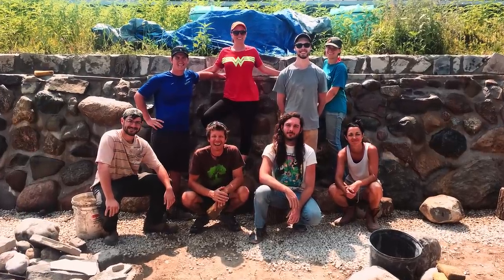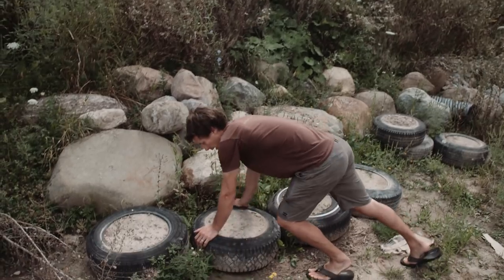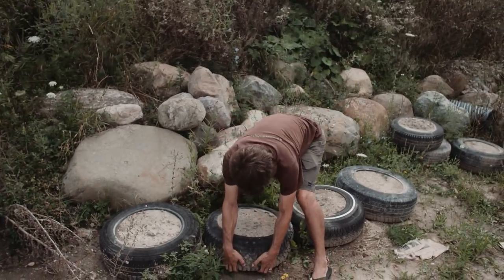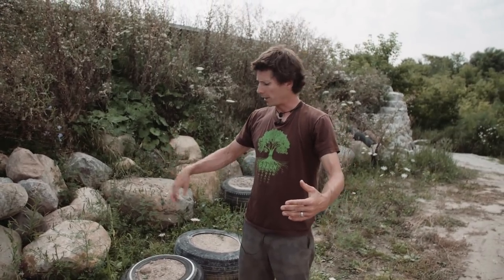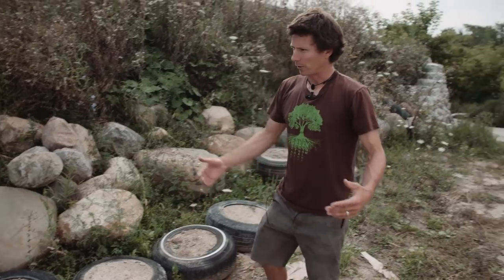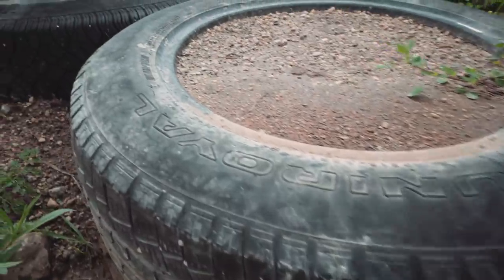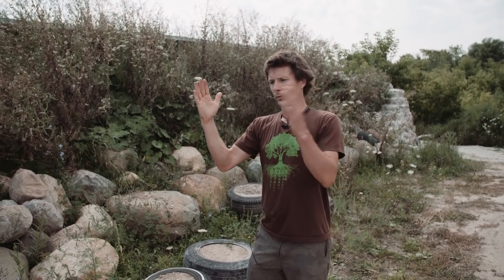These are sample tires with Earthship Academy students learning about tire pounding. A finished tire should feel solid all the way around and weigh a couple hundred pounds each. The bottom course uses 255 and 265 size tires; we went up eleven courses with the top row being 195 and 185 size tires — they get smaller as you go up and also batter into the wall at a slight angle to resist the forces of the earth.